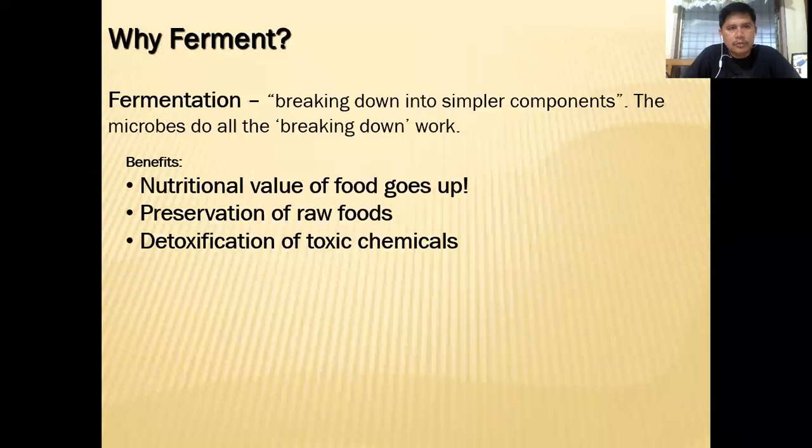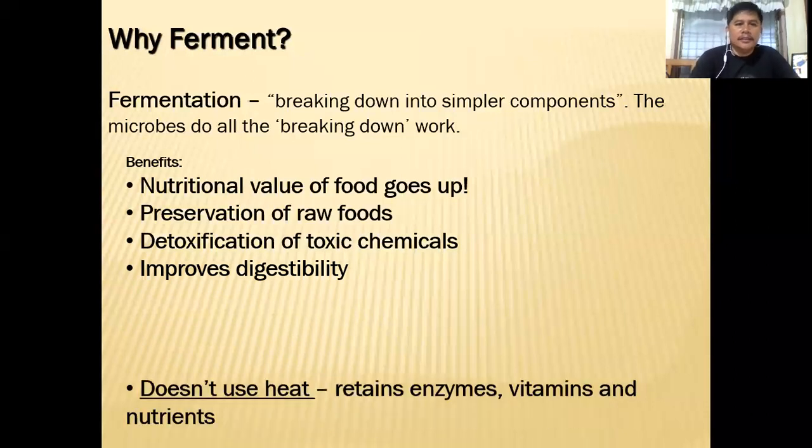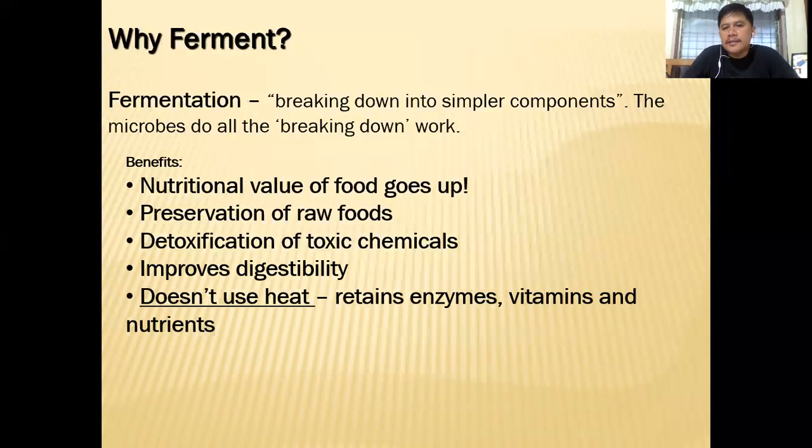If you want to detoxify these vegetables before giving them to your animals, you can use fermentation first. It improves digestibility because of the presence of good bacteria which are probiotic. This fermented material is easy to digest and can be easily absorbed by the animals. It doesn't use heat, so it retains enzymes, vitamins, and nutrients — that's why the nutritional value of the food goes up.